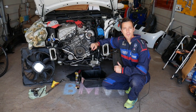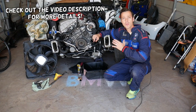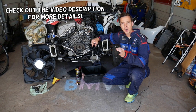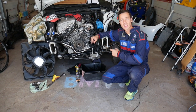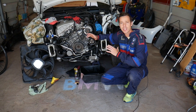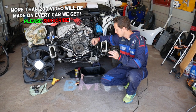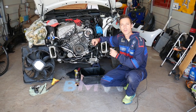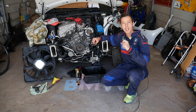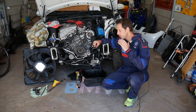Hey guys, welcome back to Electrical Car Repair Life. Thank you for watching and subscribing to the channel. Today will be a super helpful video if you have a BMW 5 Series and you're trying to disconnect your transmission lines and transmission hoses. Stay with us — it doesn't matter which engine you have: four, six, or eight cylinder, gasoline or diesel. The procedure is practically the same.